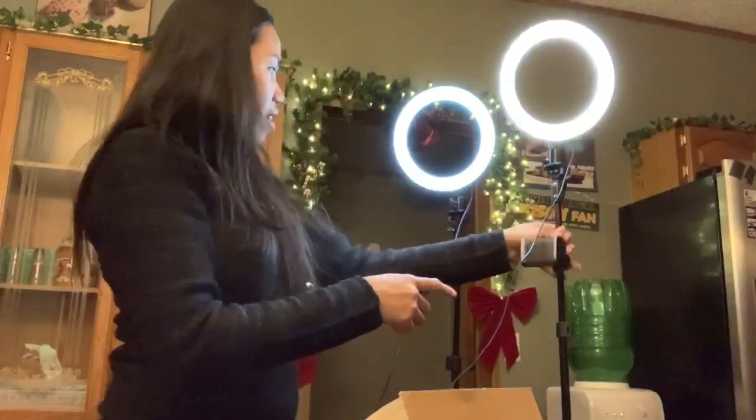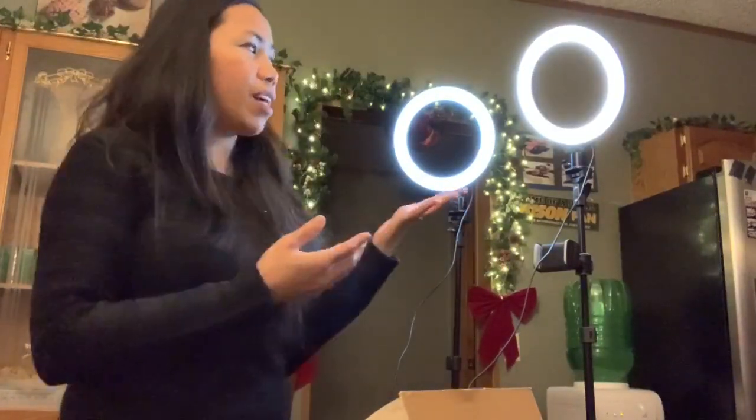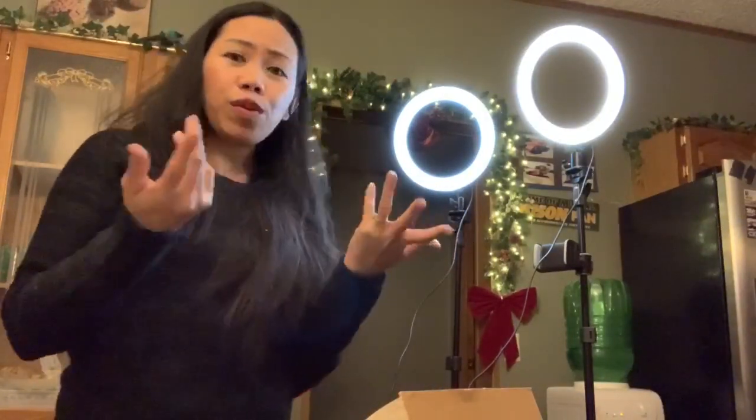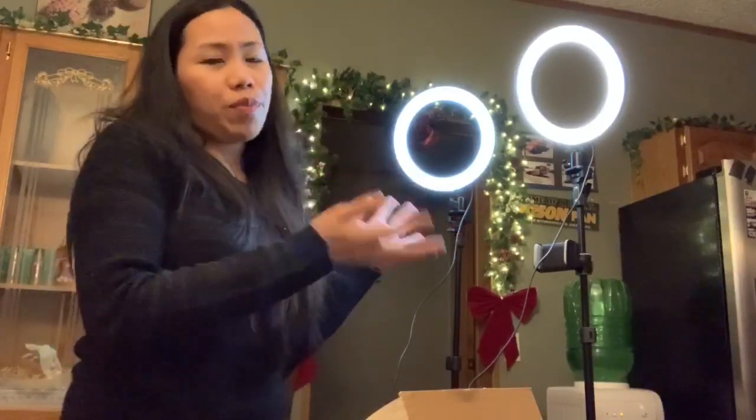And you can bring this also, because it's a selfie ring light dry pad. There are three — three-in-one. Yes, there are three-in-one. And it's very recommended for bloggers — you can use it for cooking, blogging for something, doing your makeup, and everything. It's pretty nice.